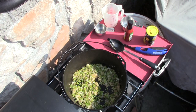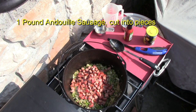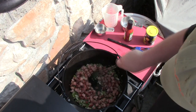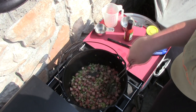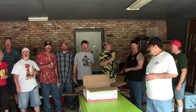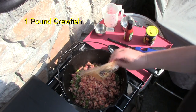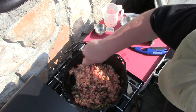Let's add our meat. Got our andouille sausage here. All right, I got our crayfish here - we don't need to cook this much at all, just until it is cooked. We'll just mix that in good.